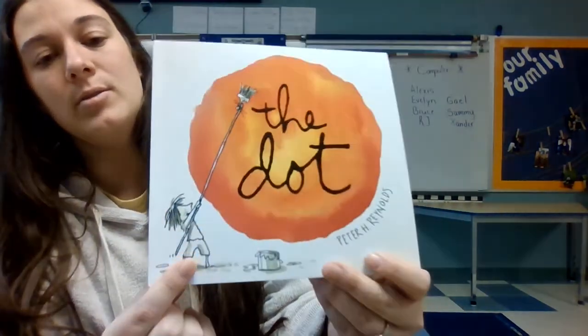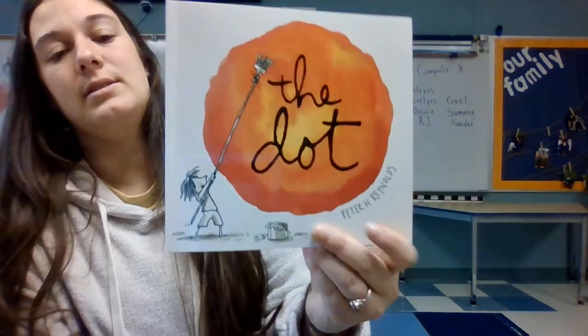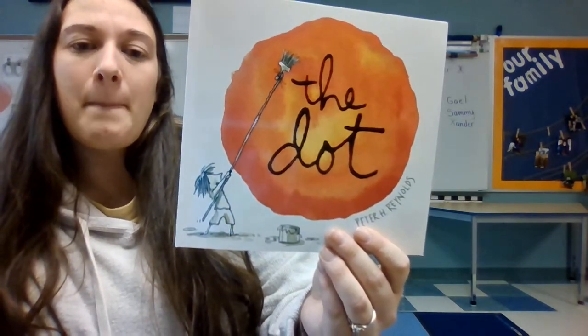What is this girl holding? What color is this? Let's see — open the book.